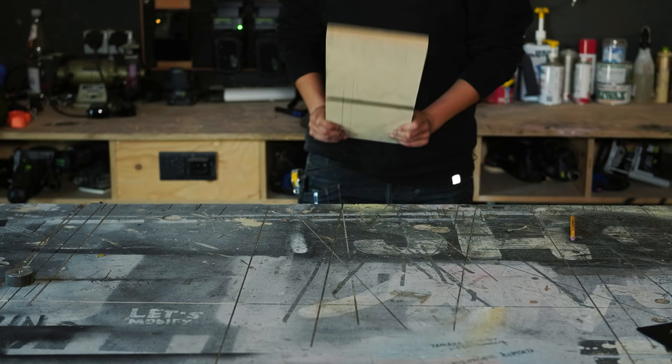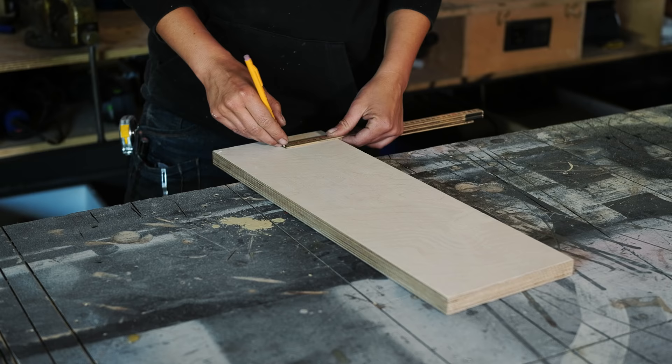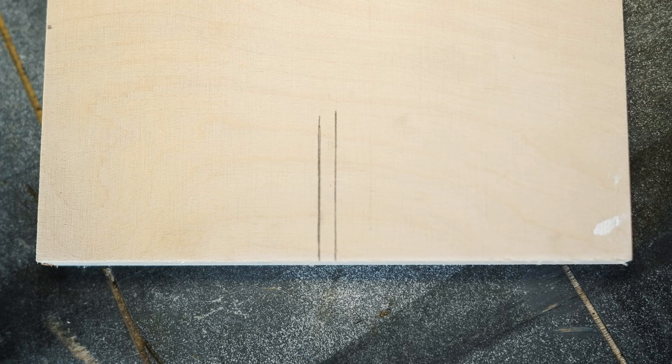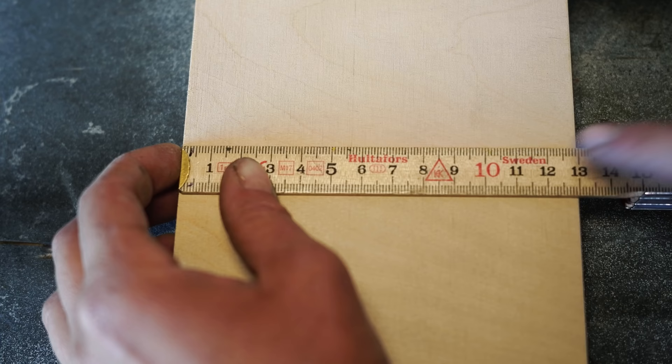Now let's jump to the tips to actually avoid math. First: I have this piece of wood and I want to find the middle — how do I do that without measuring at all? The way I like to do it is I eyeball the middle, mark it from one side and then from the other side, which gives me two lines close together, and it's very easy to see the middle in between those two lines.